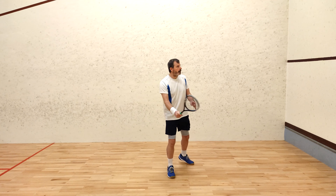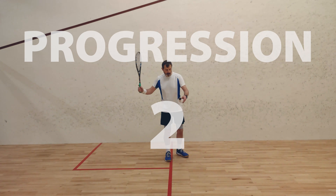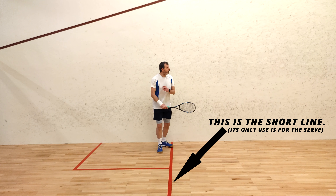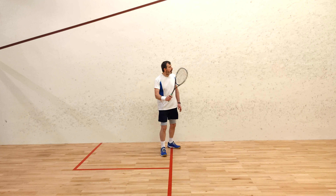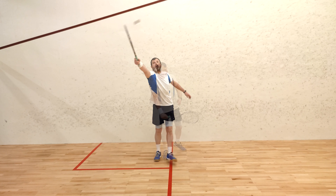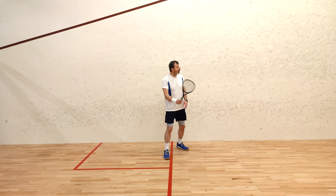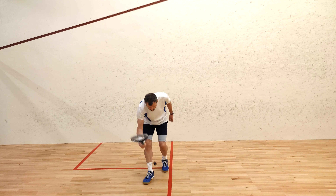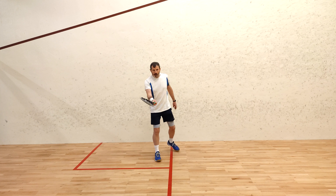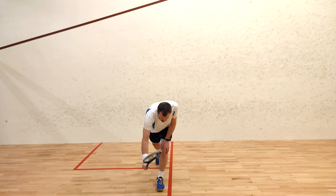Progression two: move to just in front of the short line and perform the two drill variations — hit it down first and then hit it up. This progression is a little harder, partly because feeding the ball to yourself when you're further back takes more control, but also because the ball is moving faster. Don't rush to move on to the next progression — practice each one until you can do it easily.